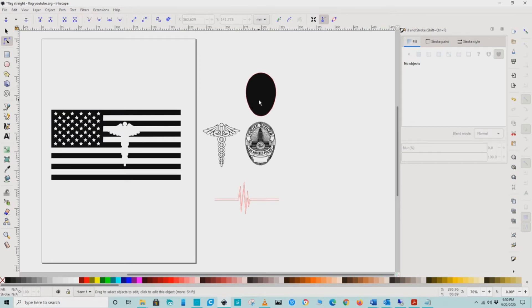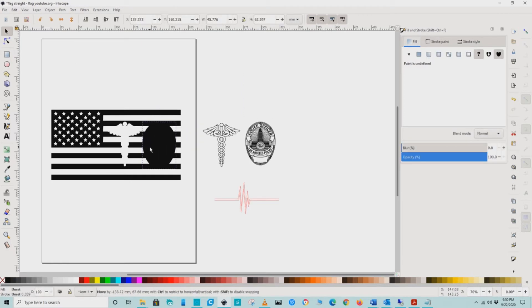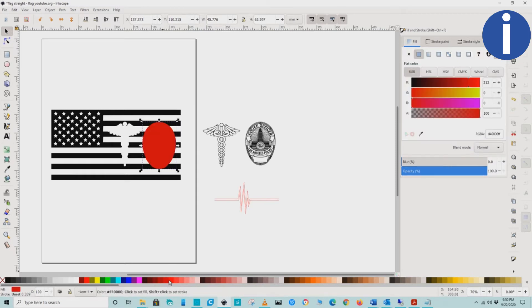Using the same steps, we will repeat the same process for the badge outline and the heartbeat outline. Just a quick tip: if you have trouble placing the outline on your flag, just change the color of it. This will allow you to see the difference between your flag and your clip art.